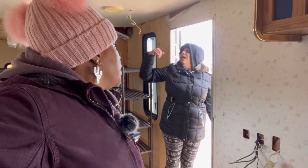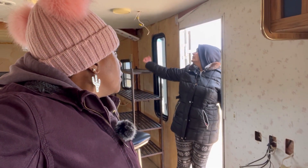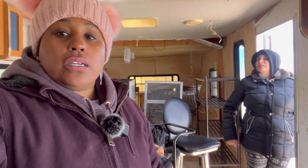This part has to be ripped out. This whole ceiling has to be ripped out because there's a mouse moving inside there. Off-grid life — it's that off-grid life.